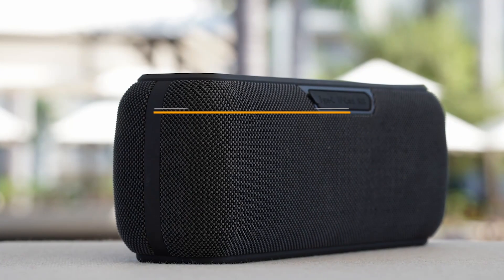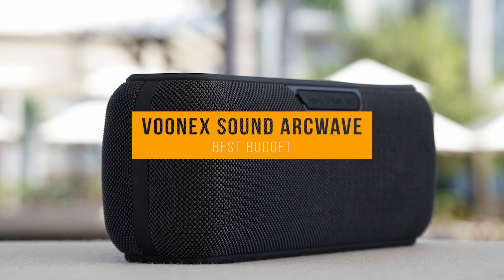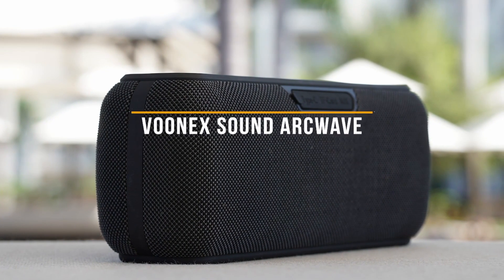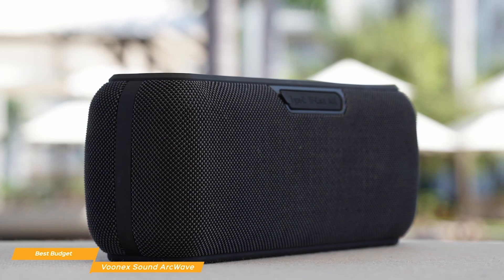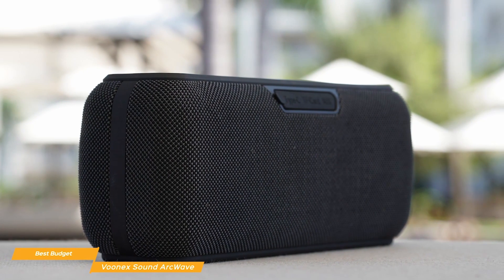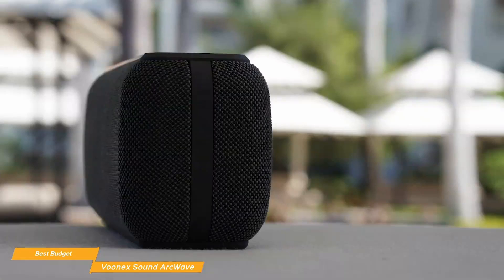Let's go ahead and take a look at the Vonix Sound ArcWave, our choice for the best budget Bluetooth speaker. If you're looking for a Bluetooth speaker on a budget that puts out good sound quality with emphasis on the low end, the Vonix Sound ArcWave comes in at a reasonable price of around $60 and boasts features that make it stand out from other budget Bluetooth speakers.